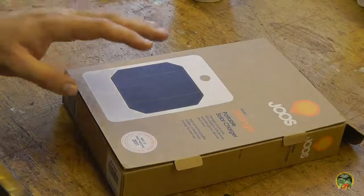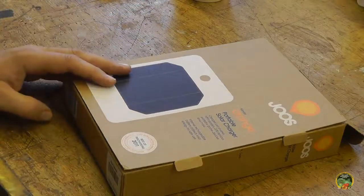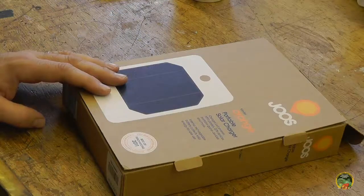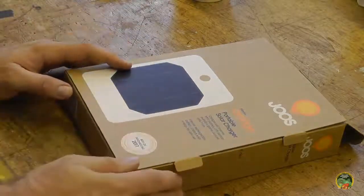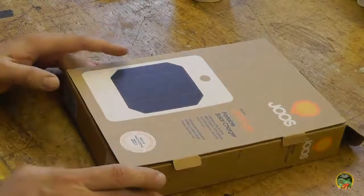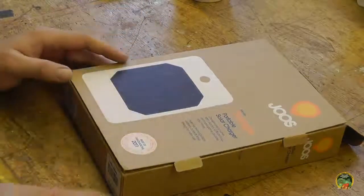Now the first thing I'm going to do is give Juice a thumbs up on the packaging. People who've seen my reviews know my complete disdain for molded plastic packaging that you can never reuse — you pull the stuff out and throw the plastic away. So thumbs up on the recyclable cardboard packaging. I really like this.